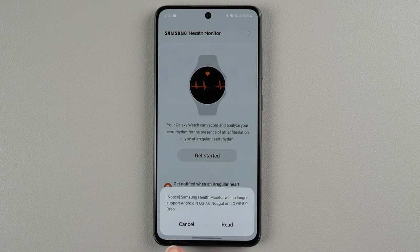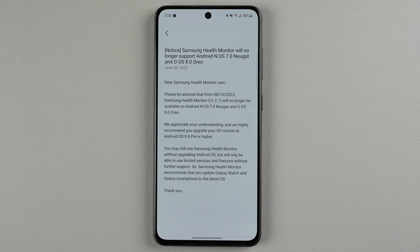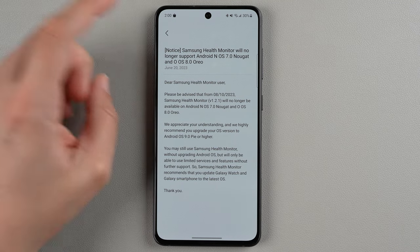It looks like you need to have a certain version of Android in order to use the Samsung Health Monitor app. You will need to upgrade your OS version in order to use it, otherwise you may have limited services or features.